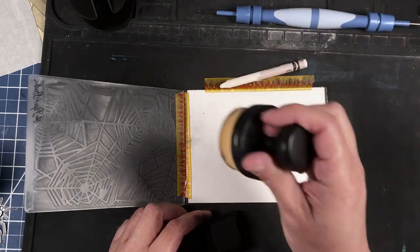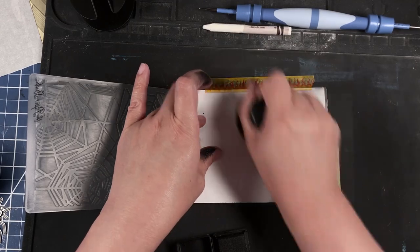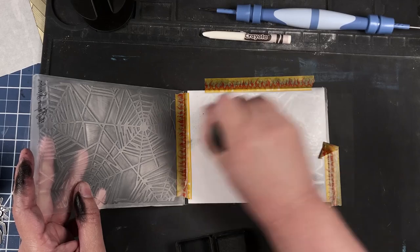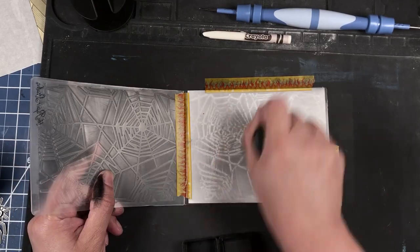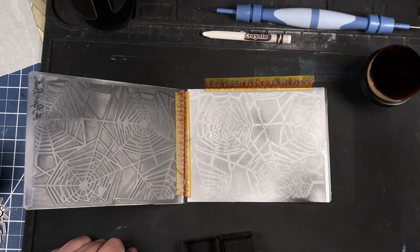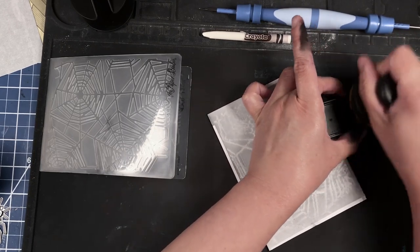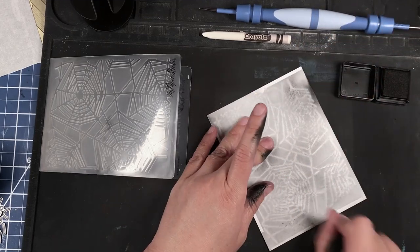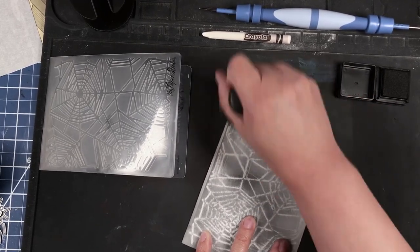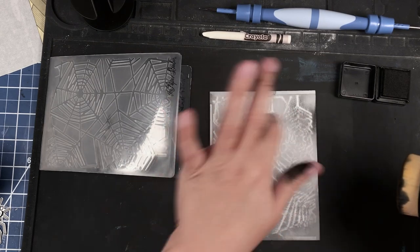We're going to use the makeup brush to apply the ink. Just continue to add the black soot ink until you get the desired effect you want on your card front. If you're worried about the sections that the washi tape covered, you can always trim that paper down.